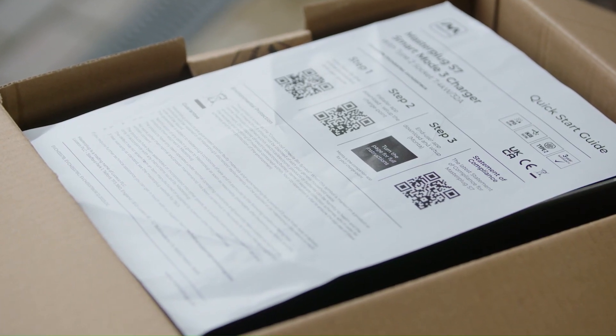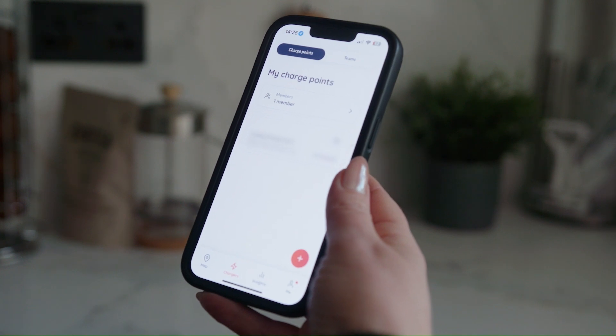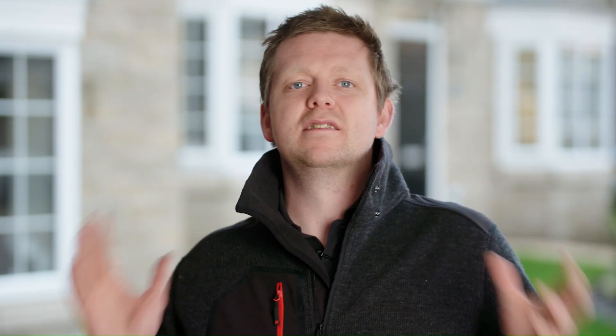Now that the charger is successfully configured and online, the next thing we're going to do is take the quick start guide on the reverse page and get the customer set up on Monta. So there we have it — a complete installation of the Masterplug S7 charger. This one's the socketed version, but there's also the tethered 5-metre version available as well. The customer's all set up on Monta and happily charging away, so the only thing left for us to do is pack up and head off home.